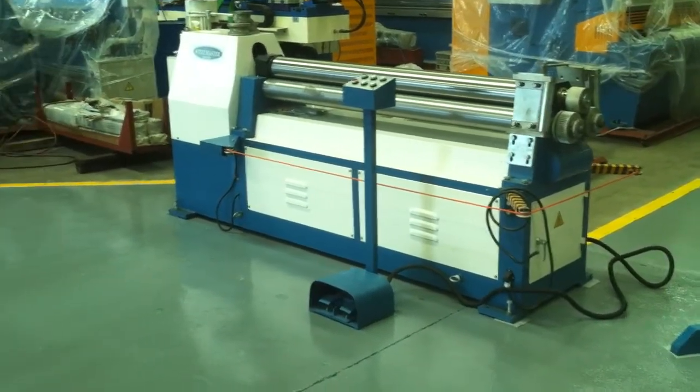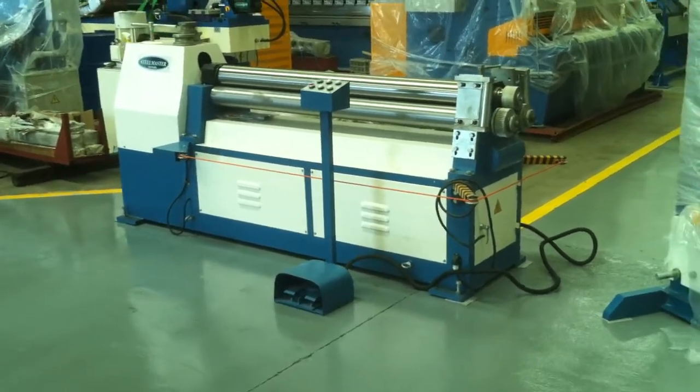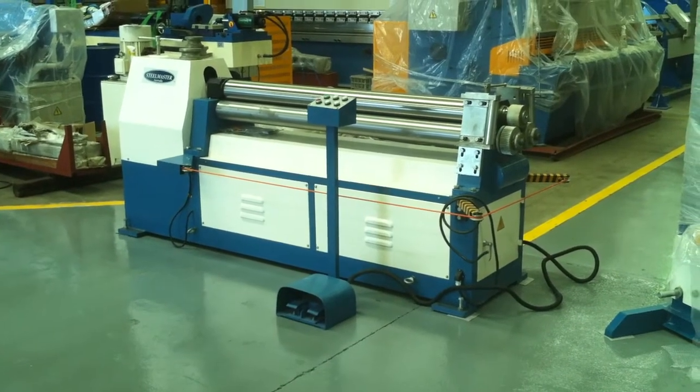We can also offer you additional optional rolls for pipe and other profiles. But the main operation and application for these is blade rolling and sheet metal curving rolling.